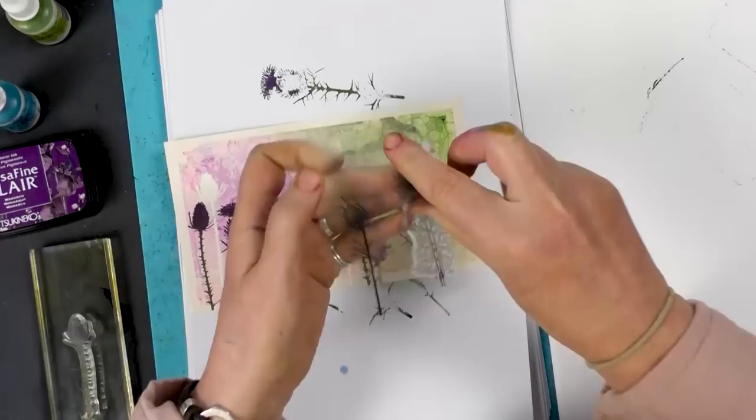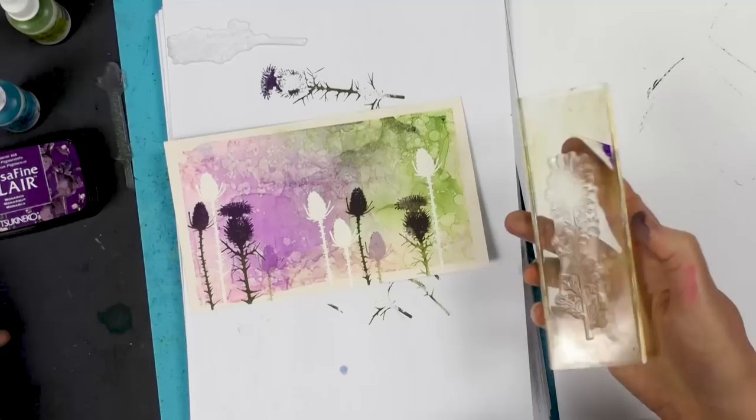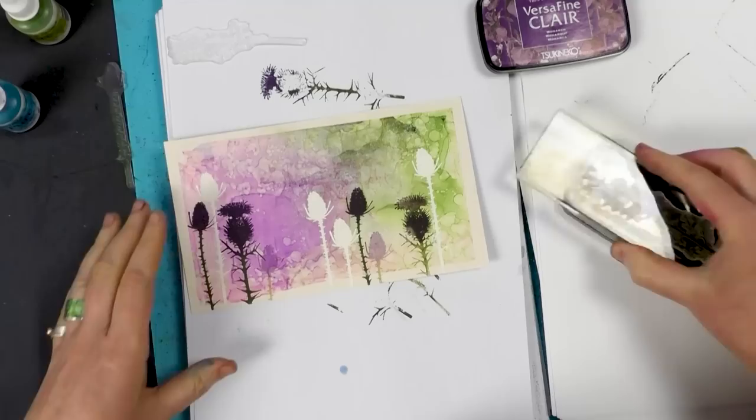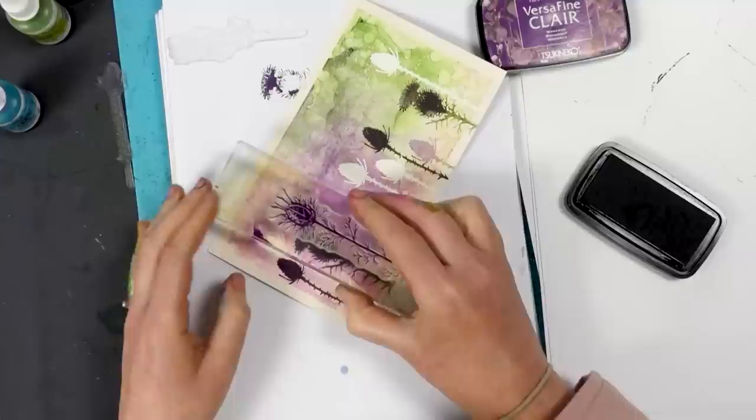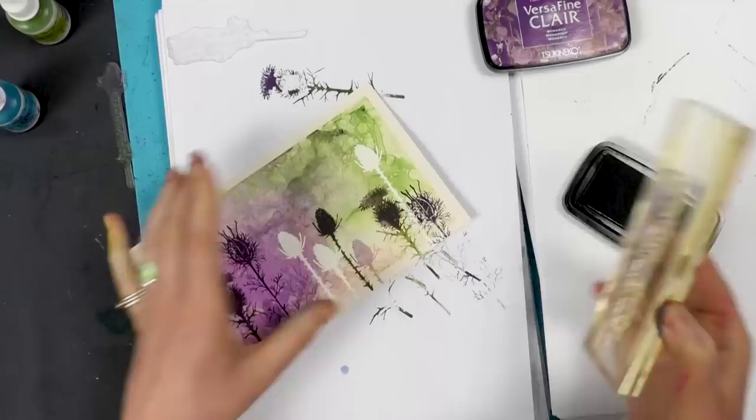I've got another one of our seed heads here. I'm going to pop a few of these around as well — this time I'm just going to ink up in the Monarch. And one down here.